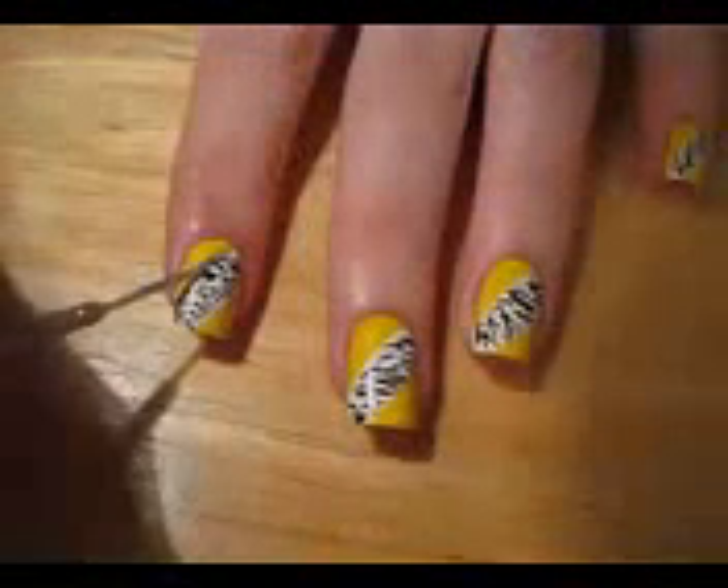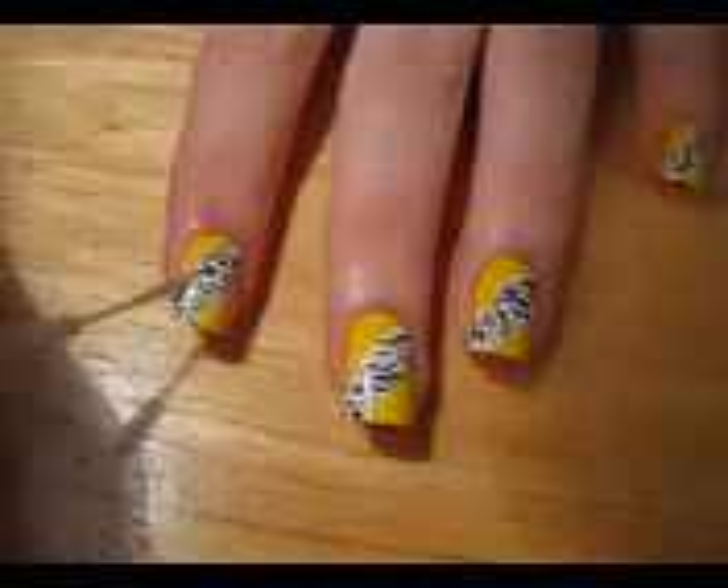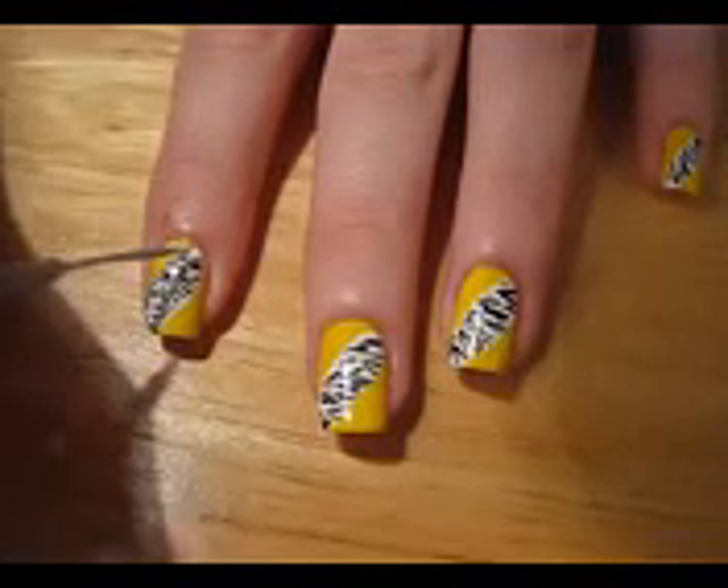Separating the zebra stripe from the yellow polish by using silver glitter really makes the impact. You will see how your design comes to life once you do this step.